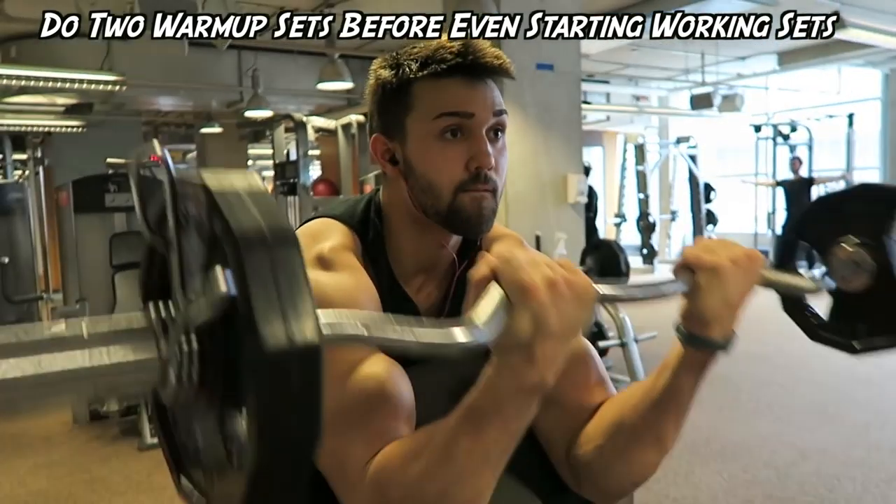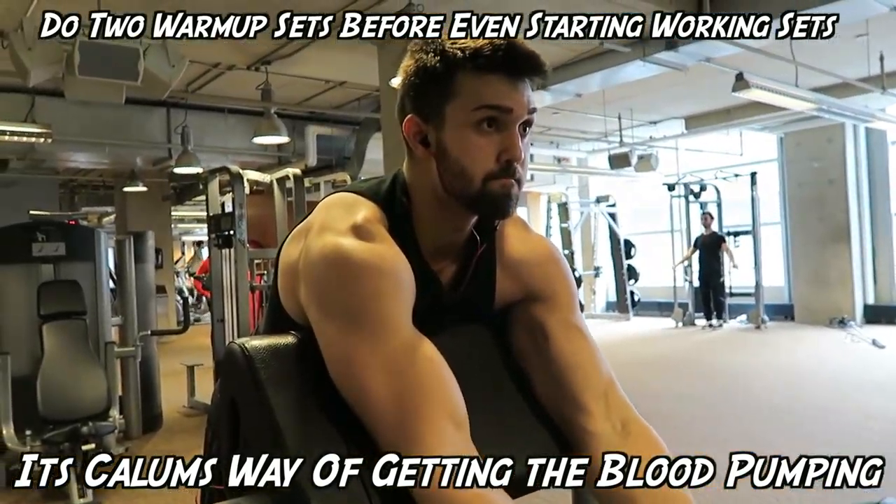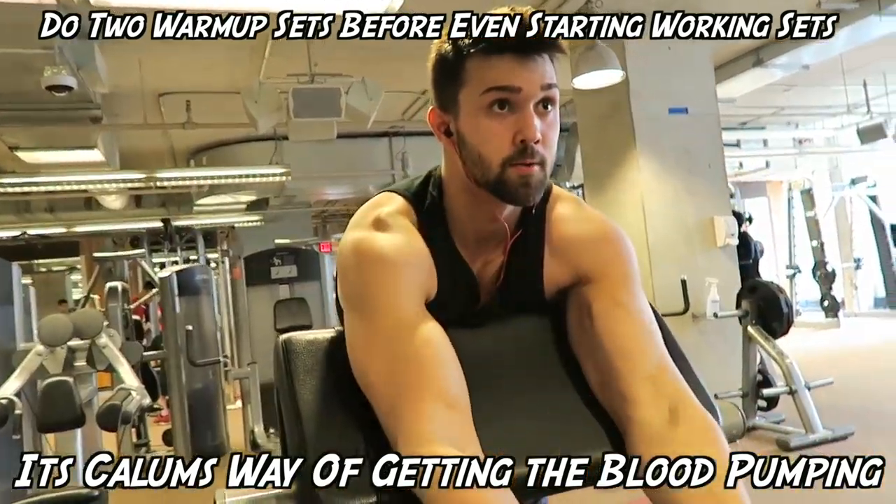As you can see here, I'm basically doing what Callum calls pre-exhausting — doing two slight warm-up sets to get the pump going before I even get into it. His workouts are intense.